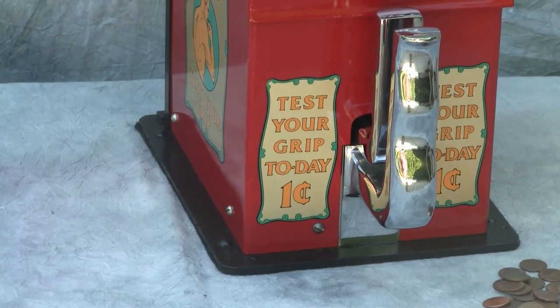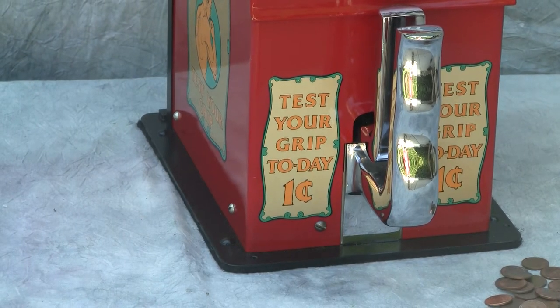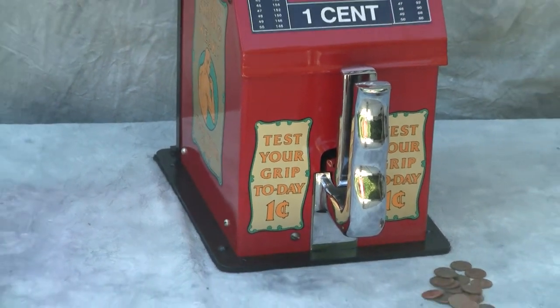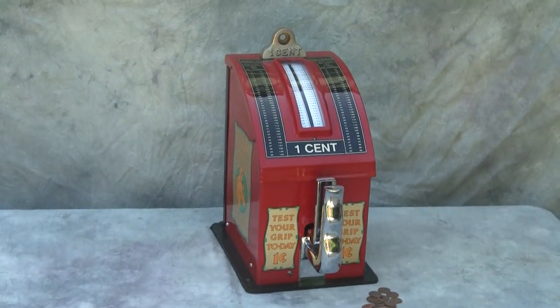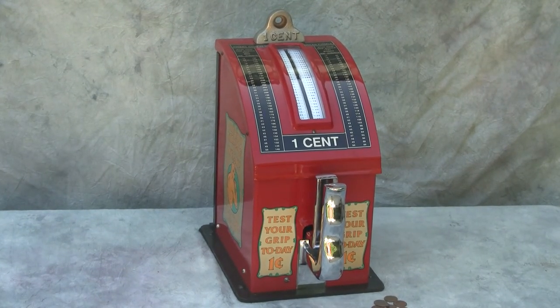There were other machines like this made by Gottlieb and by Mercury Athletic that would come later. But the Atlas machines are really the nice early specimens that are highly sought after.